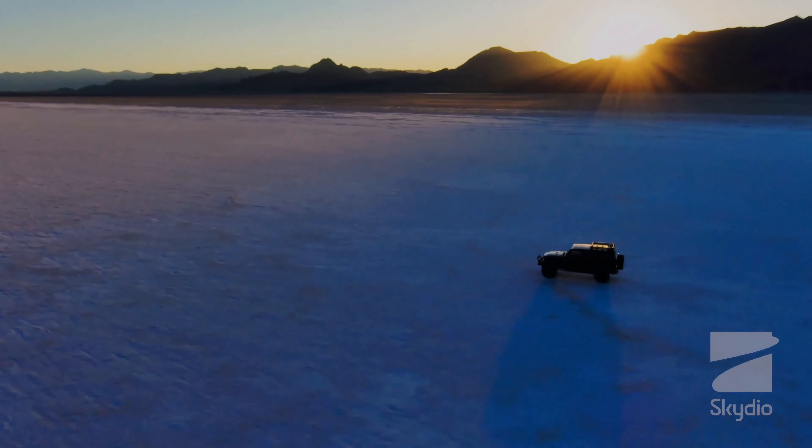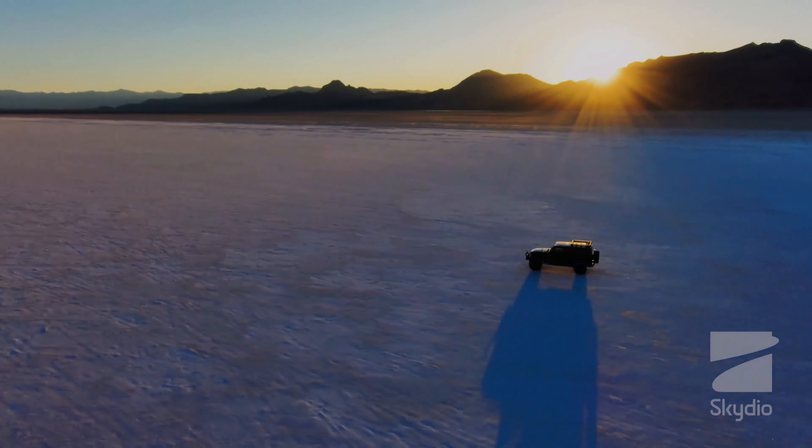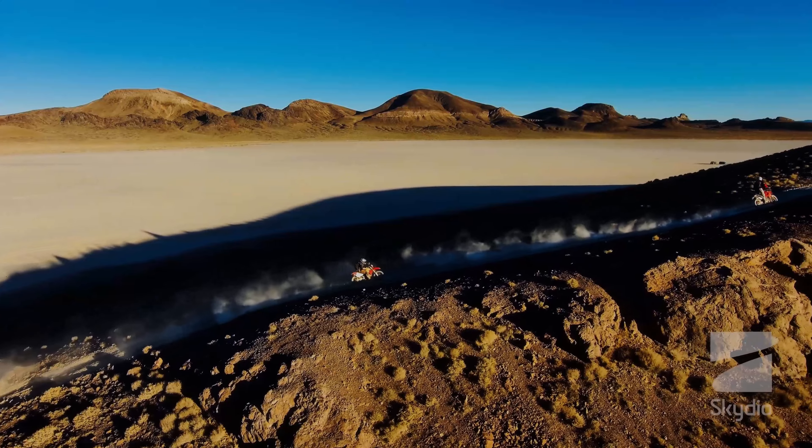First, it is important to understand what autonomous flight means. Autonomous flight refers to the ability of a drone to navigate and fly without human intervention. This means that the drone can take off, fly to a specific location, and land all by itself. The Skydio 2 is able to do this thanks to a combination of sensors and algorithms that work together to create a detailed map of the drone's surroundings.